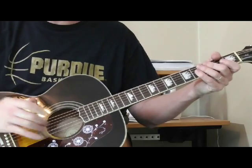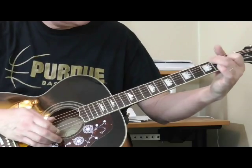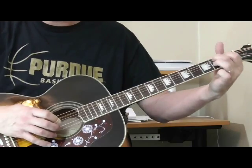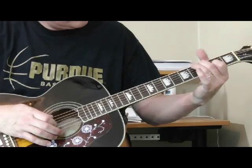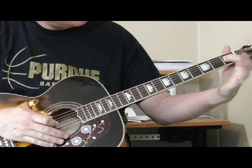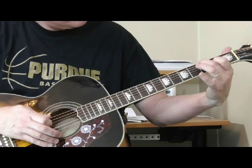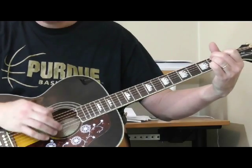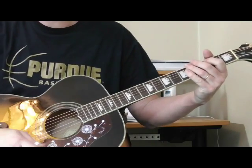Another variation on that, while we're here, is just take the same lick and walk it the other way — like this. Starting from here with my 1st finger on the 1st fret of the 3rd string. Back into the tune.